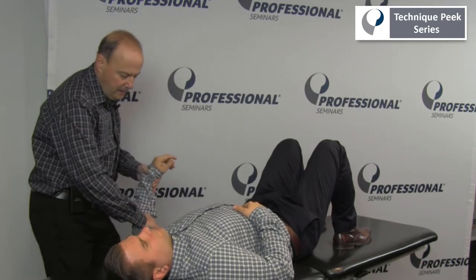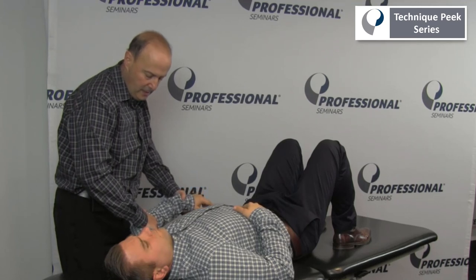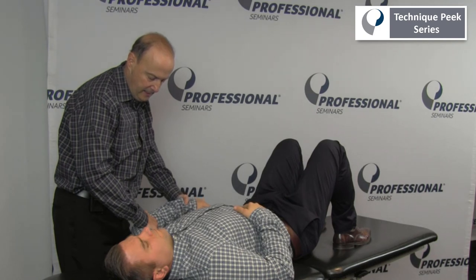And probably the least accurate, you'll see, is if you do internal rotation, everything kind of goes forward. But the key is all about feel — what's the end feel like as I go to end range.